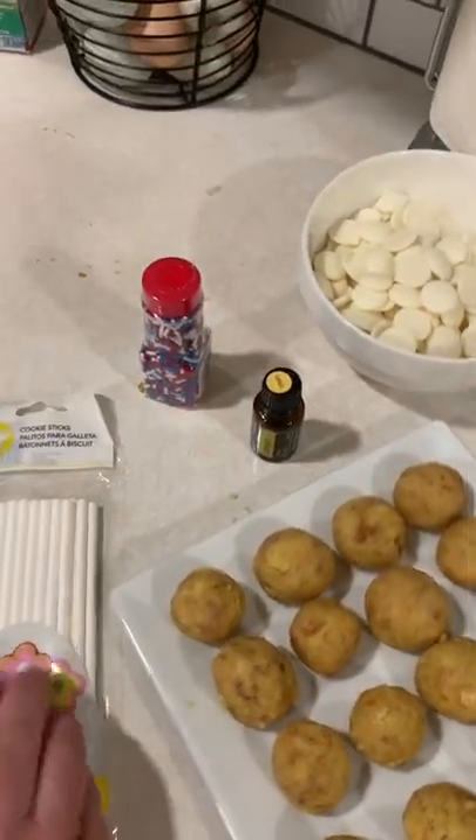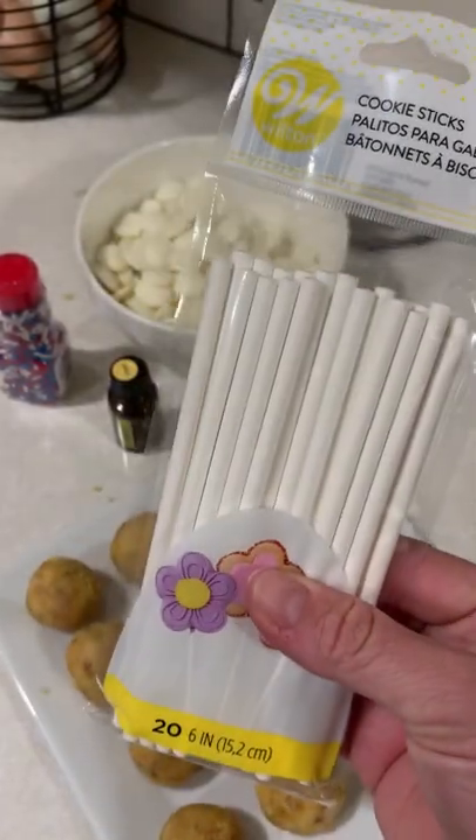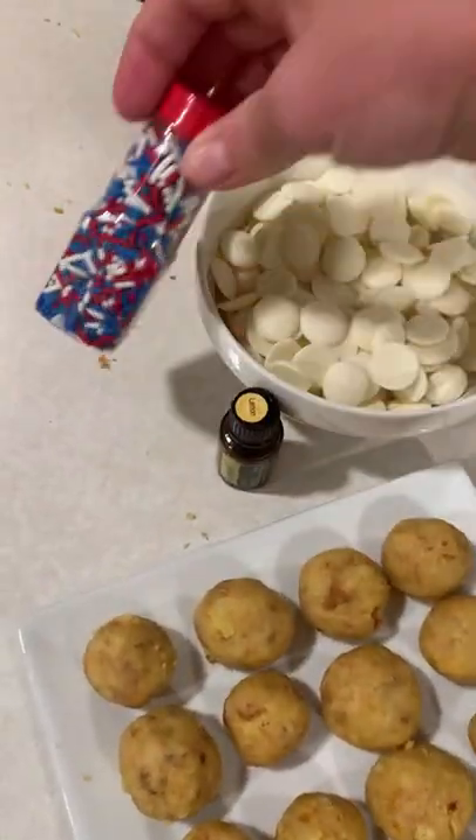Next we are going to melt our white chocolate candy melts, dip a little bit onto a stick, poke them with a stick, dip them in the melted candy melts, and then dip them in the sprinkles.